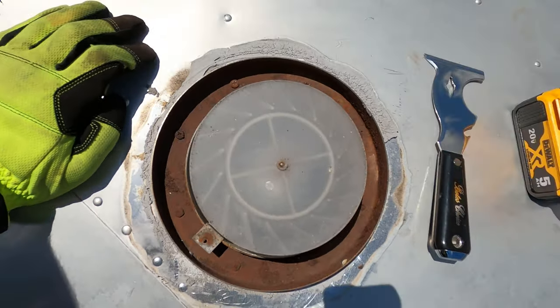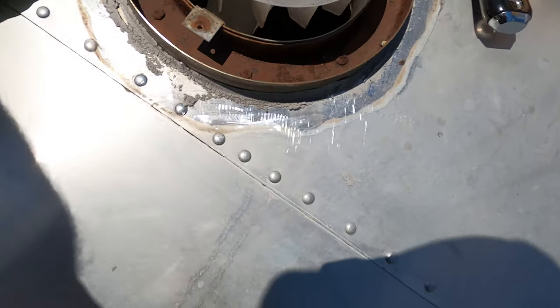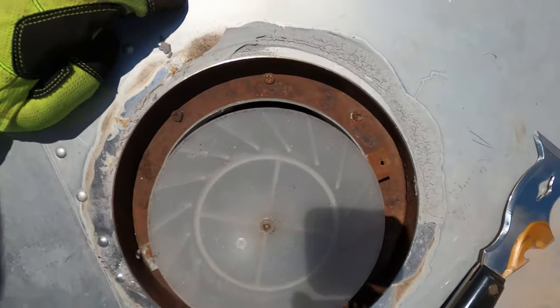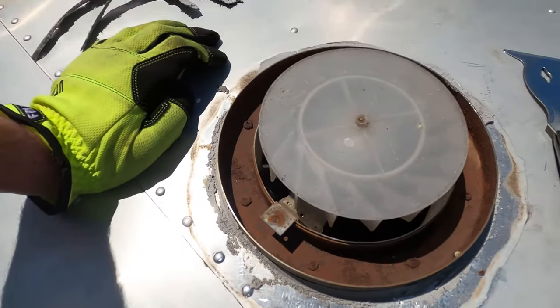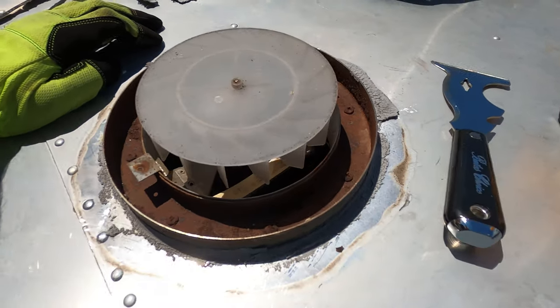Time to remove these rusty screws. We got this cap off and set it to the side. This old lap sealant is in pretty bad shape all the way around, but I think once we get the screws out and pry it up, we can scrape that sealant off a lot easier and get that cleaned up.